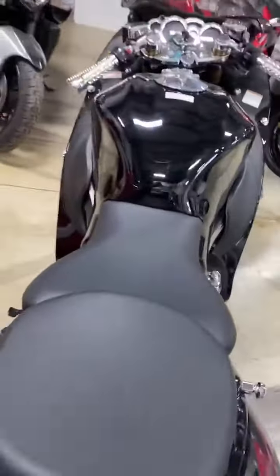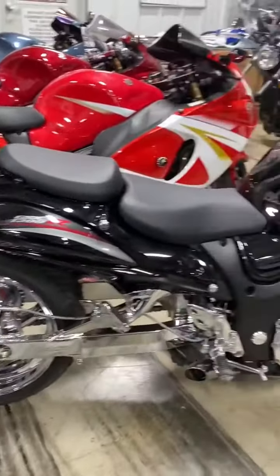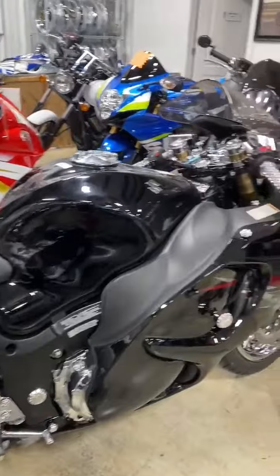Only $13,999 for a 2012 extended, it's lowered, zero miles. How amazing is that?